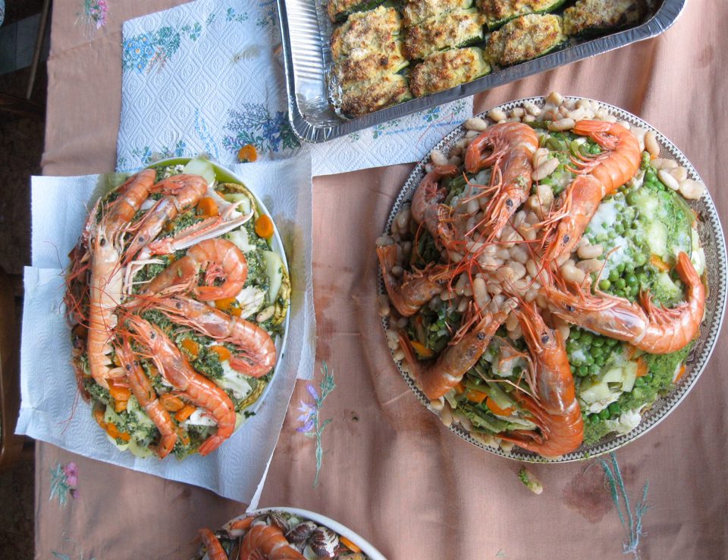Each layer is dressed with a sort of cross between salsa verde and mayonnaise. It consists of parsley, garlic, capers, anchovies, the yolks of hard-boiled eggs, and green olives ground together in a mortar with olive oil and vinegar.